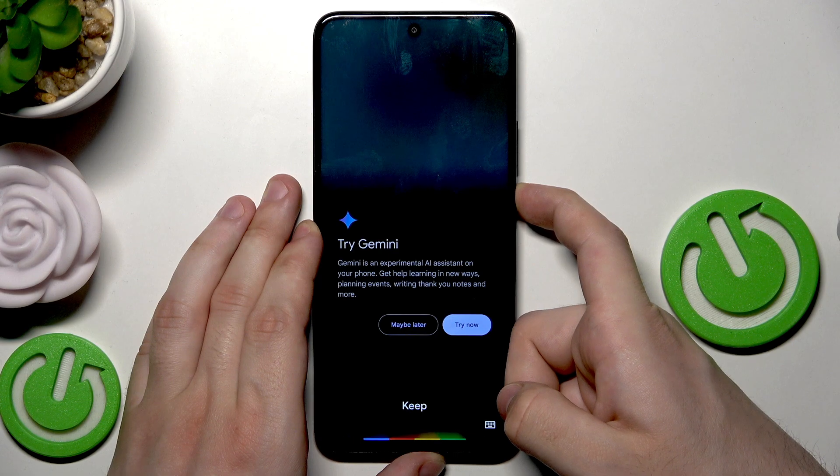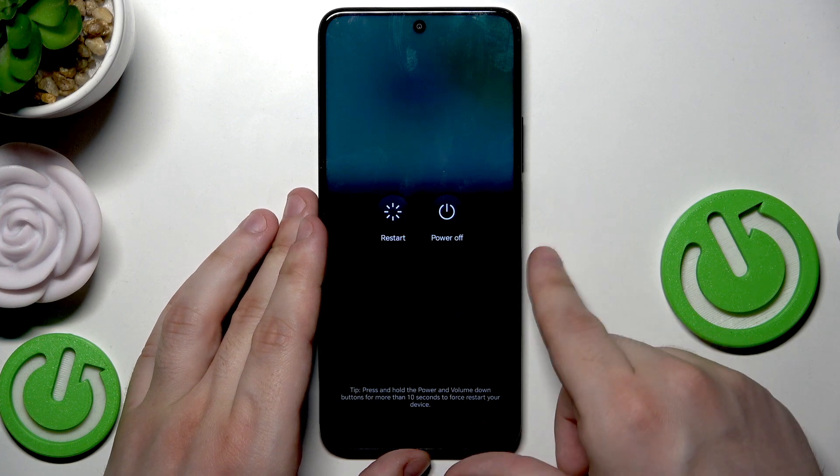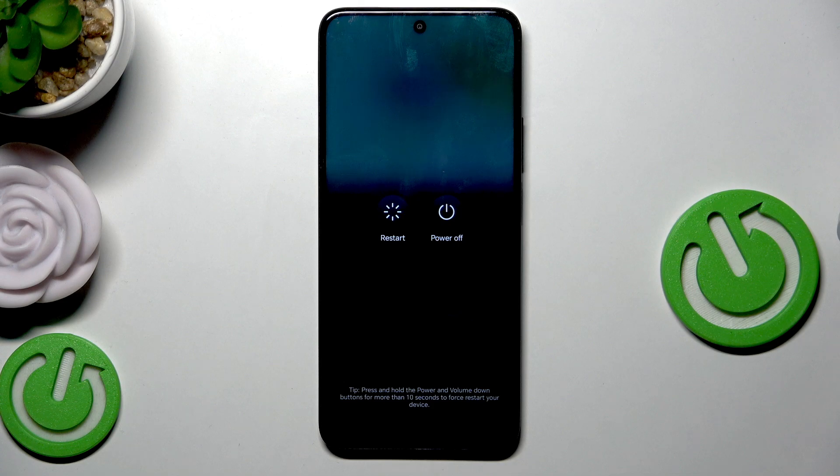Keep on holding. Actually, it's because of the Gemini. You can see that the power menu launched. Now all you need to do is to tap on Restart. Then your screen will go black and within a few seconds the phone will be turned back on automatically.